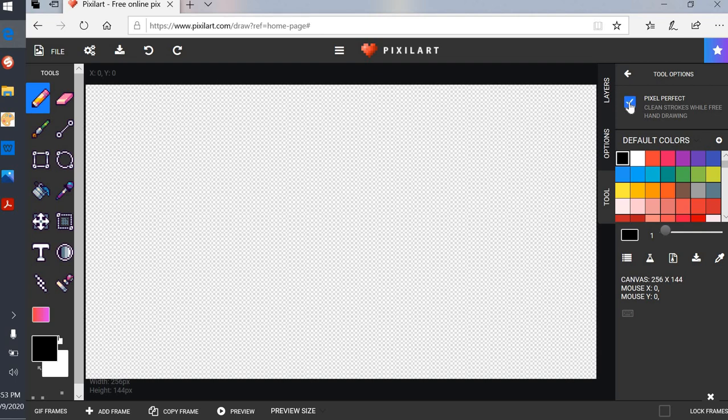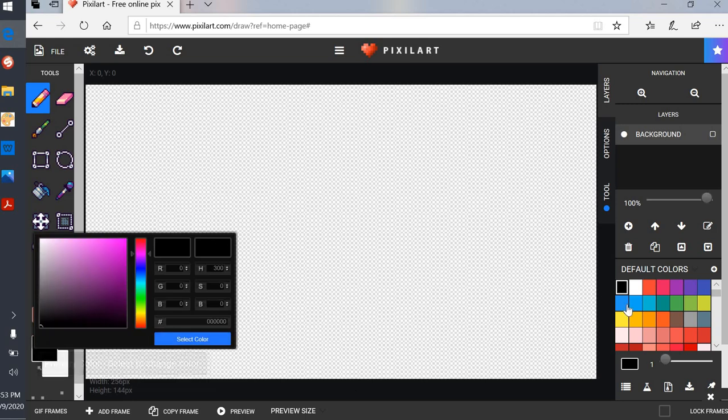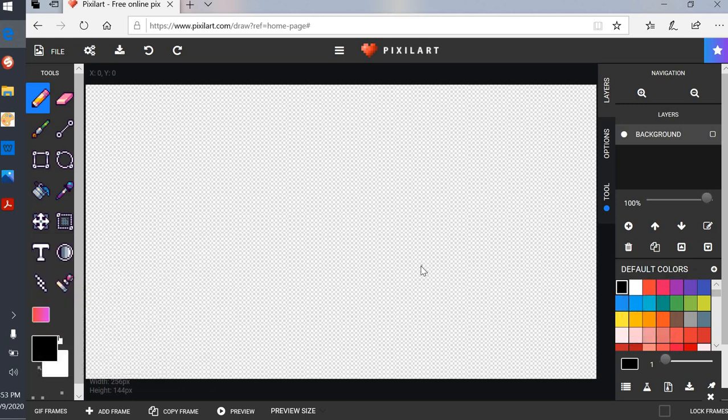I'm going to click on that. I'm going to go back to Layers because I always want to see what my layers are. I'll start with a pencil — the color I'm choosing is black — because I want to start with the drawing first. This is Christmas themed, so I'm going to draw a sled right here, working off my memory to see if I remember what a sled looks like.